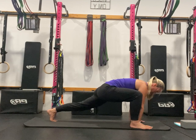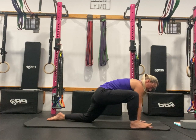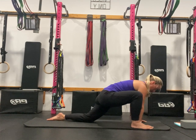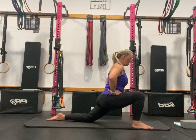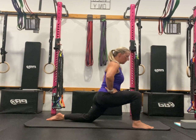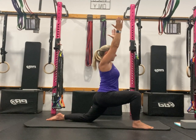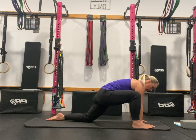Three, four, five. Drop that back knee down to the floor — same thing, five little pulses. One, two, three, four, five. Hands come up to the hips and five pulses — one, two. Knee tracks over that first toe. Then arms come up and again five pulses — one, two, three, four, five. Hands come down inside the knee.